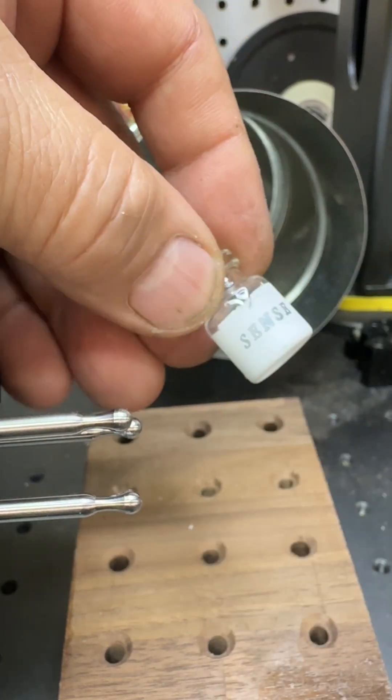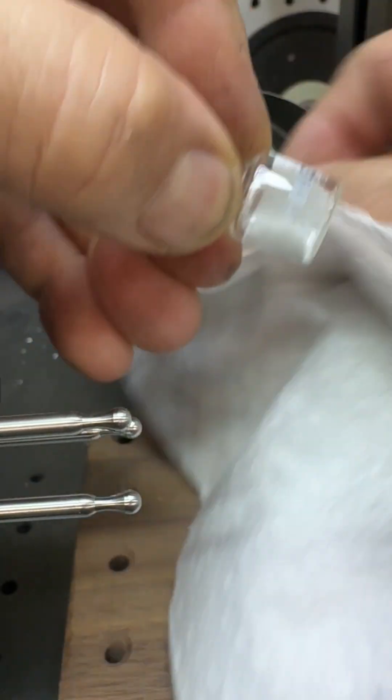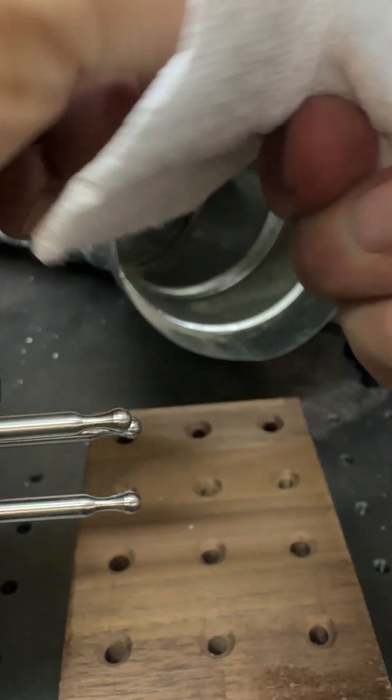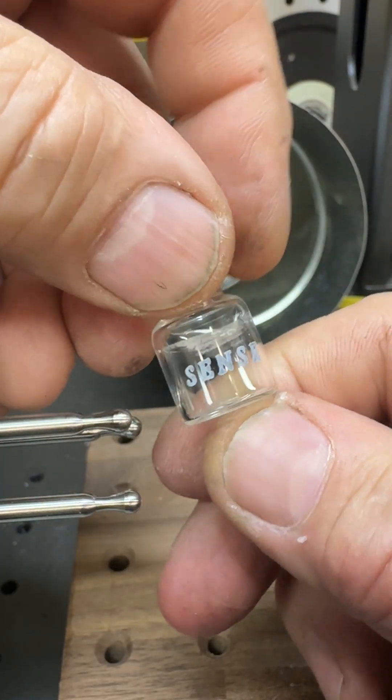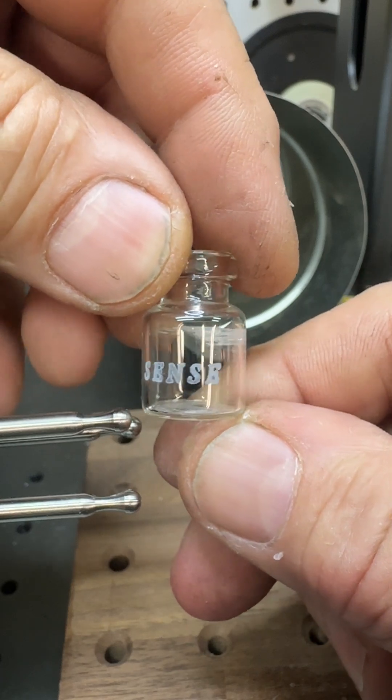From here I'll pop this guy out, take the centerpiece out. I really need to go wash it. There's your engraving.